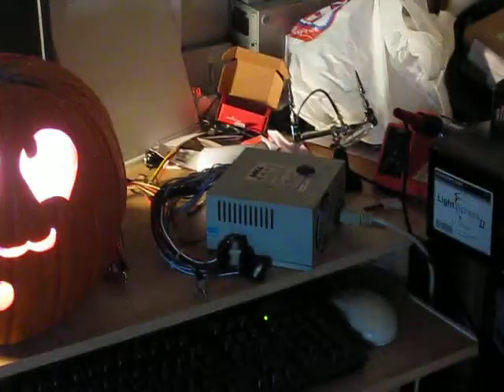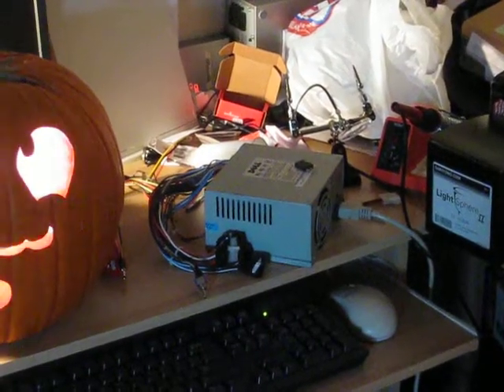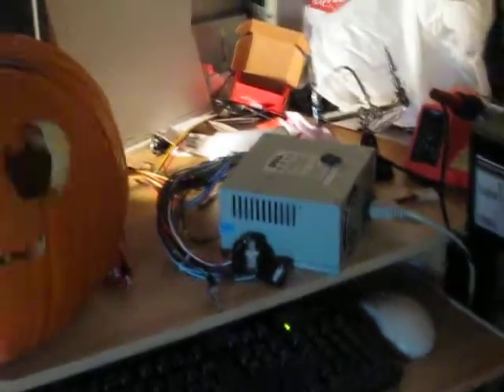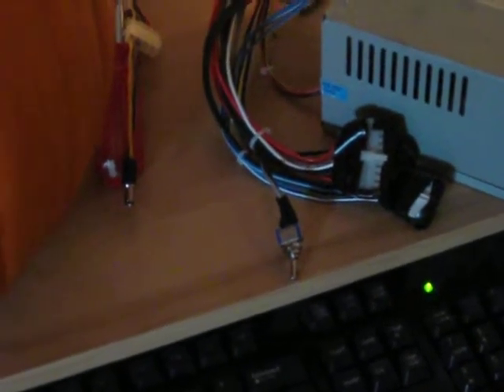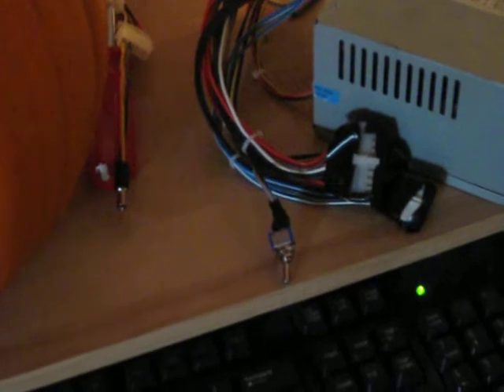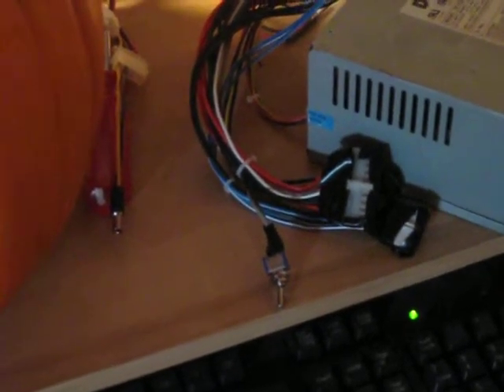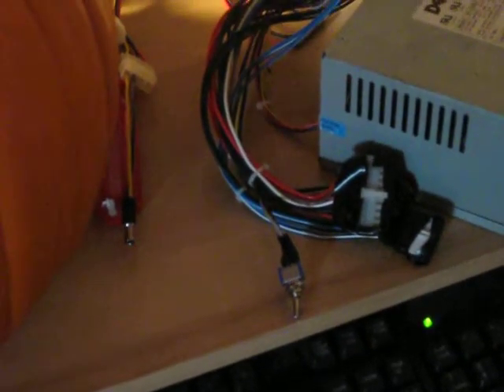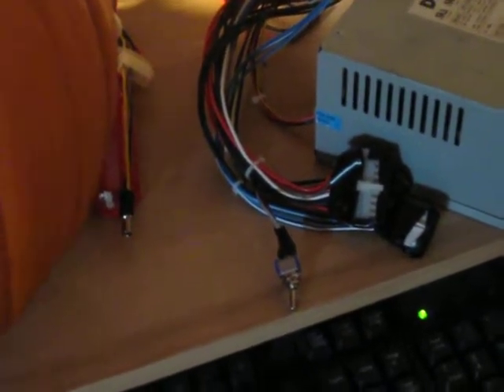The whole thing is powered by an old Dell power supply, which is somewhere in the neighborhood of 200 to 250 watts. I modified it a bit so that I've got a switch that allows me to turn it on and off. If I didn't have the switch, I'd need to short between two of the wires on the motherboard connector, which is a little annoying and doesn't look very good. So the switch is kind of nice.